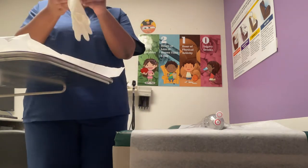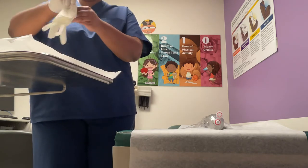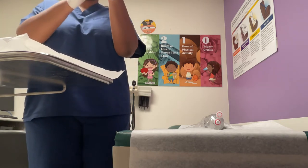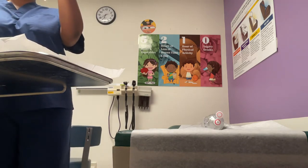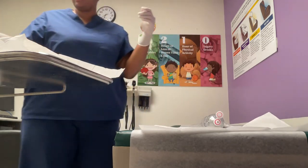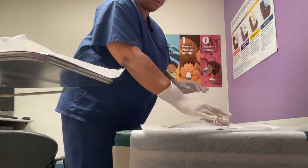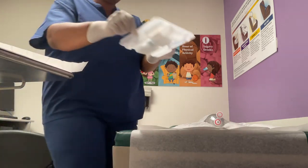I'm going to put on my sterile gloves, starting with the right. I'm going to place this drape under the patient to protect the sterile field. We're going to cover the patient up and bring the sterile drape into position.